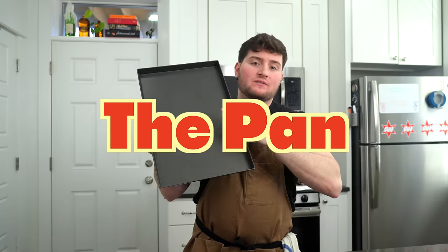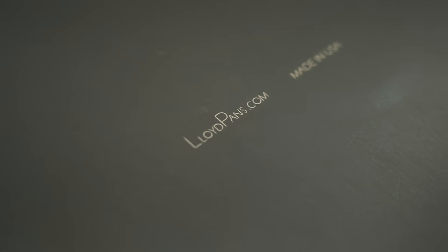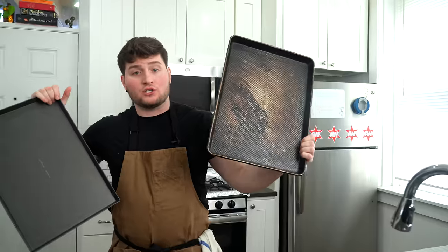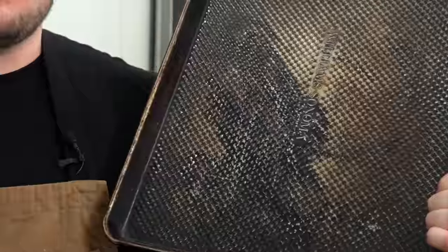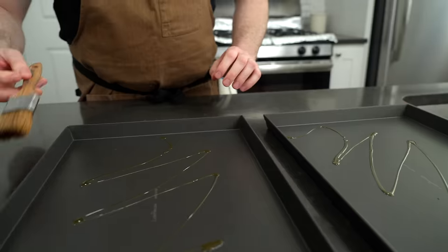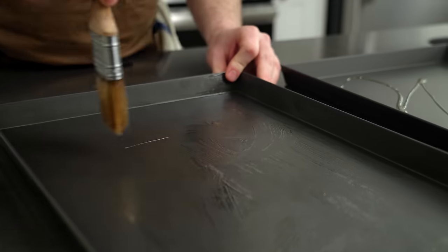So this is the tray that we're going to be using today. This is the same tray that I use for my Sicilian — it is a Lloyd pan. I'll have a link below if you want to check these out. You certainly can use a regular sheet tray; just make sure that it's steel and not aluminum because we want this thing to charge with some heat and to be a little sturdier. Prepping the tray is super simple — just a little bit of olive oil. Nice little brush here, and you're just going to paint the olive oil into the tray.